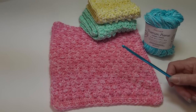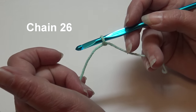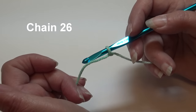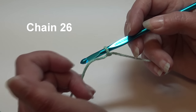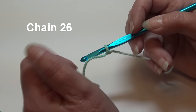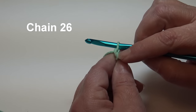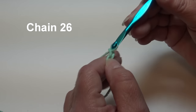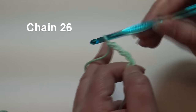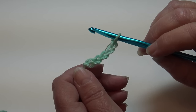Go ahead, grab your yarn, grab your hook, and let's get our project started. I already have my yarn attached to my hook using a double knot - you can use whichever method you prefer to join your yarn. All my crochet tutorials are filmed using USA crochet terms. We're going to begin by chaining 26: yarn over, pull through the loop on your hook to create your first chain. Continue until you have 26 chains and I'll be back and we'll start row one.